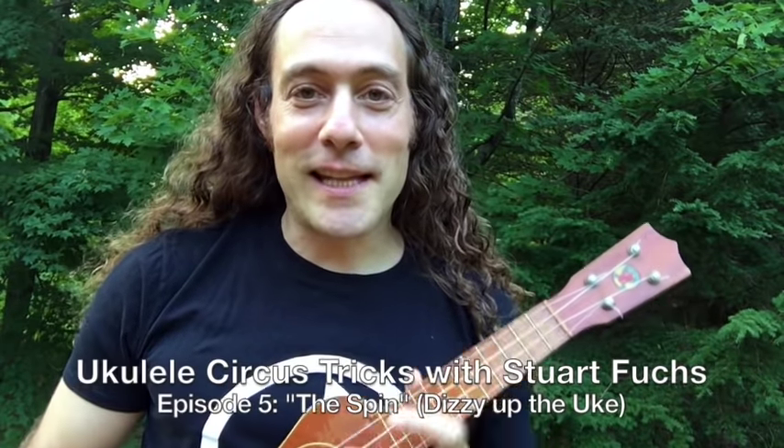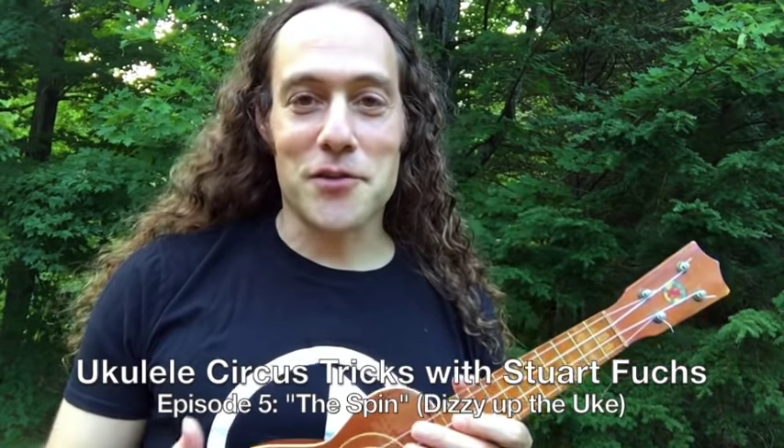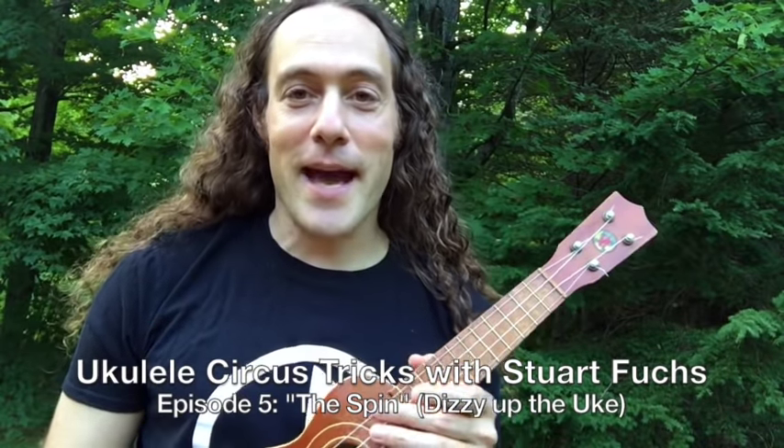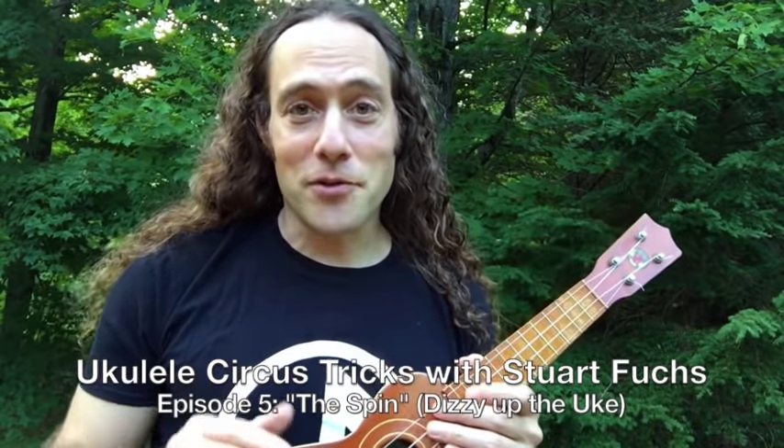Hey everybody, it's Stuart Fuchs from Ukulele Zen with another ukulele circus trick. Thanks for digging these videos — I appreciate all the feedback. Today we're going to learn a simple trick of how to spin your ukulele.